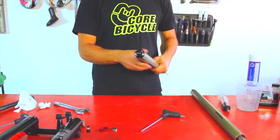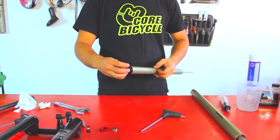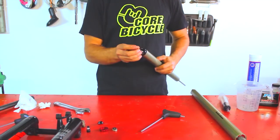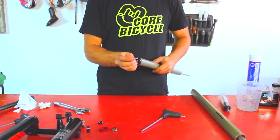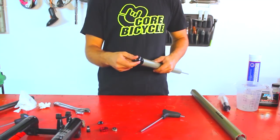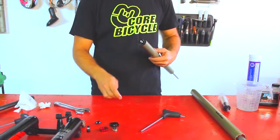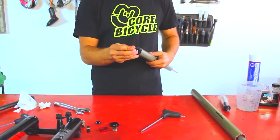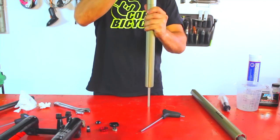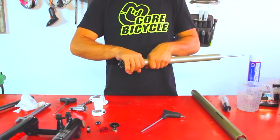Now let's open the air tube. Remove the air cap and release air pressure. Then remove the compression regulator and remove the cap.